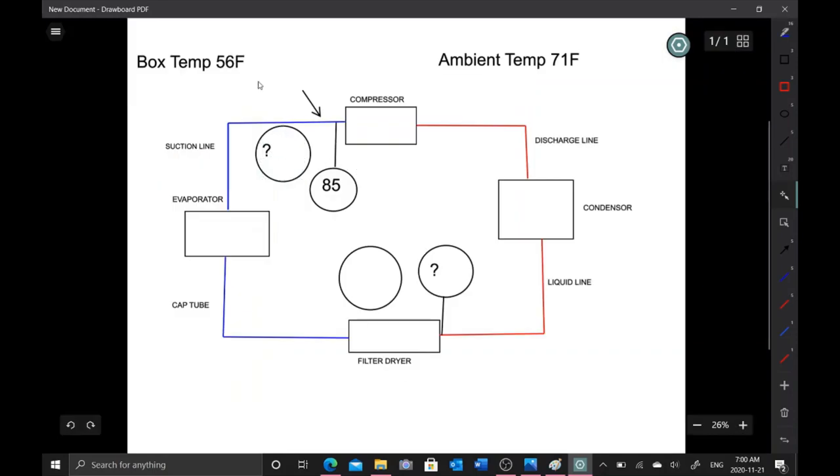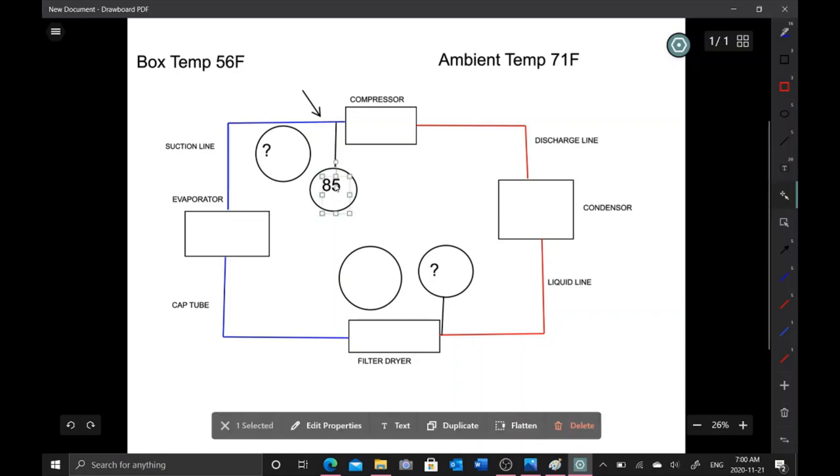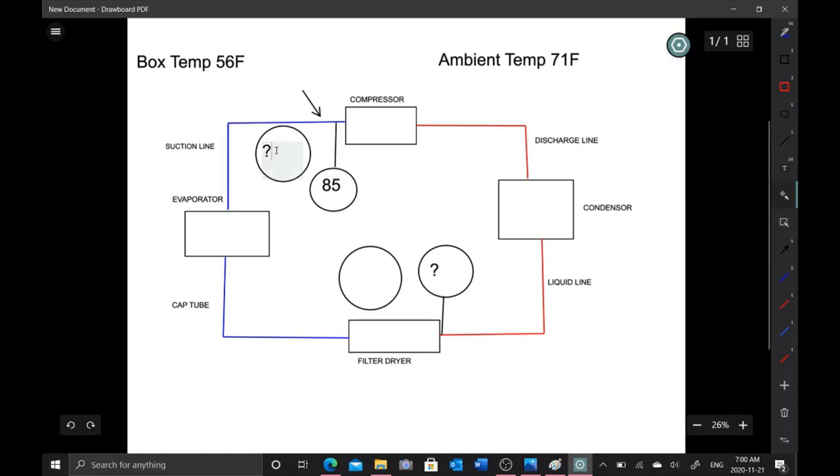Our current box temperature is 56°F and we're getting 85 psi on the suction side, but we should be getting 36.3 psi. That tells us the suction pressure is too high relative to what we expect. Based on the amp draw and all that, we know the compressor is bad. If I could have taken the high side pressure, the head pressure would have been low — high suction with low head pressure points to an inefficient or bad compressor.